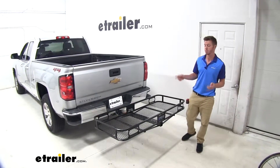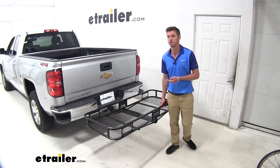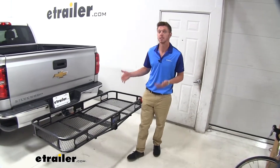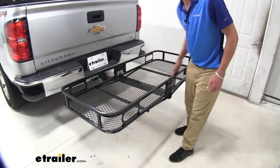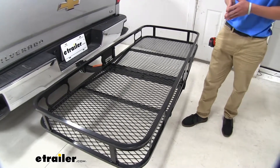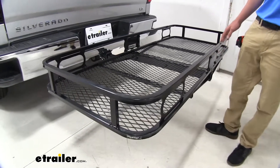Hi everyone, Adam with eTrailer.com. Today we're going to be taking a look at the Reese Cargo Carrier on our 2019 Chevrolet Silverado. This is going to be a 500 pound capacity cargo carrier and it measures 60 inches long by 24 inches wide on the inside diameter. It is a steel construction with a nice powder coated finish, which is going to help resist against rust and corrosion.